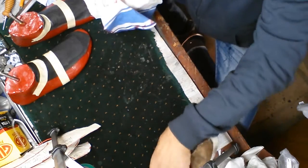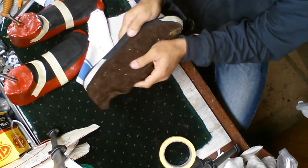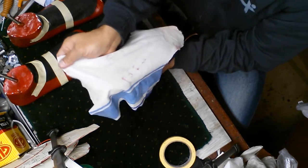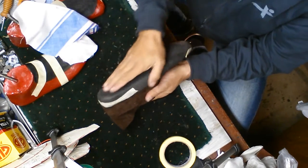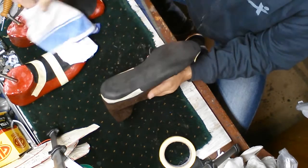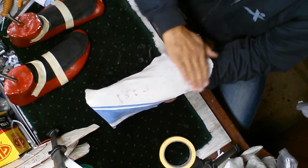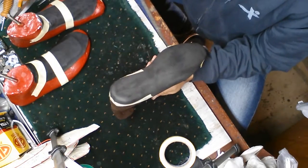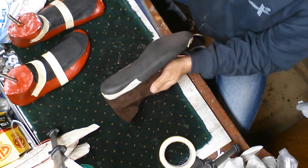Once the carbon fiber has been cut to this shape, I'm going to put it over the mold, which is covered with the leather and the memory foam. Before I put it over, I'm going to put a layer of epoxy resin so the carbon fiber can stick. Then I will put the carbon fiber over and gently rub it in. This is the critical process — I'm going to put two layers on first.